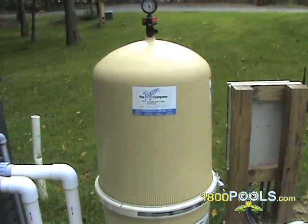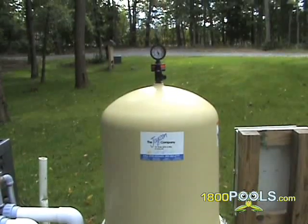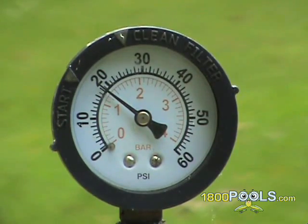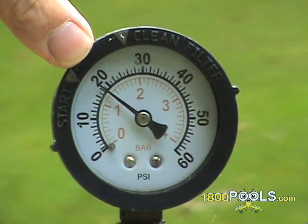Understanding how to properly backwash your filtering system. First, you must know what your normal operating pressure is. Your normal operating pressure is the PSI reading right after you backwash your filter at the beginning of the season. It generally runs between 5 and 15 pounds, depending upon how far your filter is from the pool.